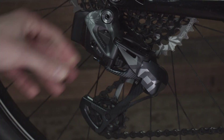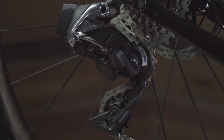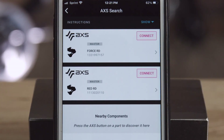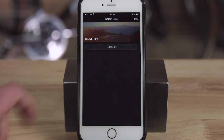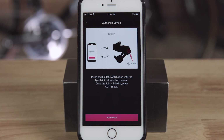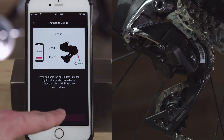Before connecting, ensure all system components are charged and awake. You may need to hit the AXS button on your primary component to ensure it's awake and detectable. Press search for parts to find your components, then press connect and assign your components to your bike profile. You'll be asked to authorize the device when you connect it for the first time — follow the prompt to press the AXS button for this authorization.